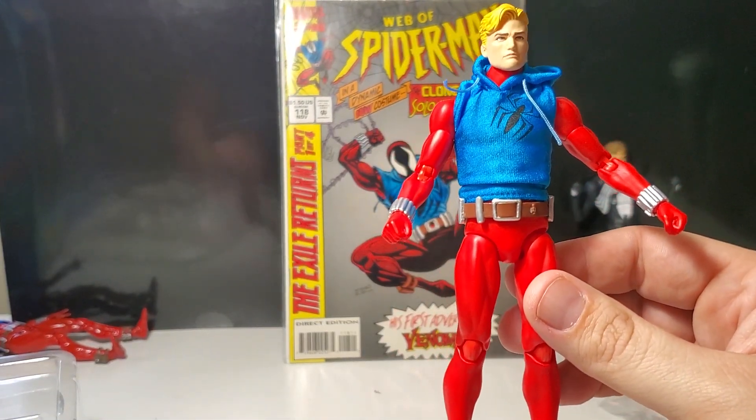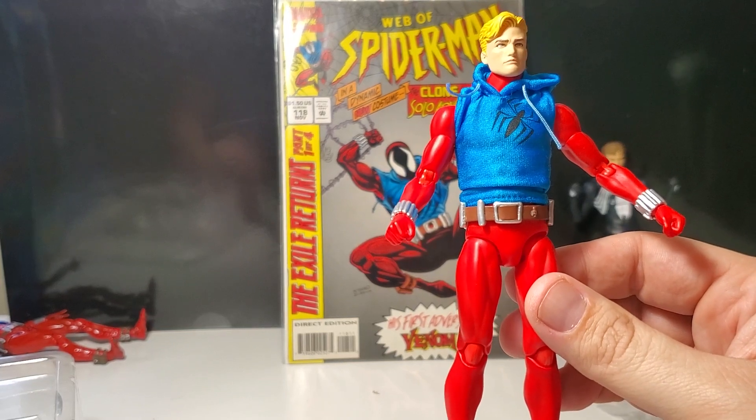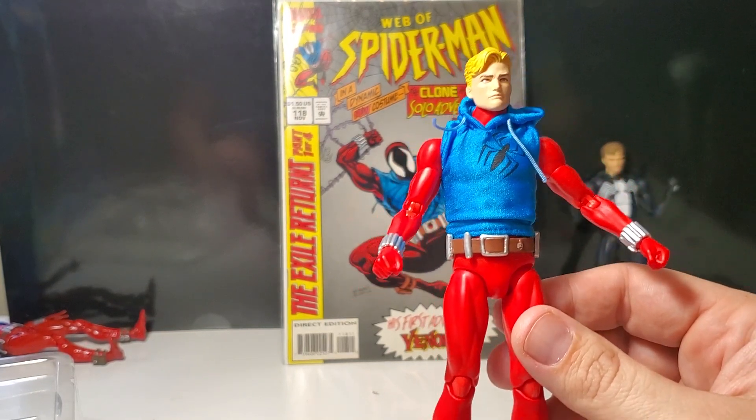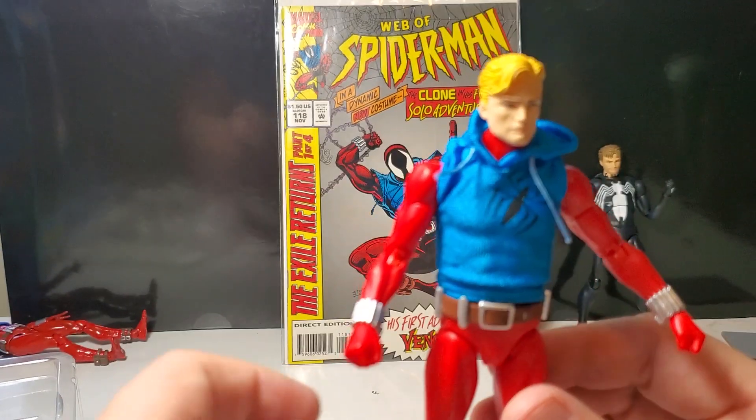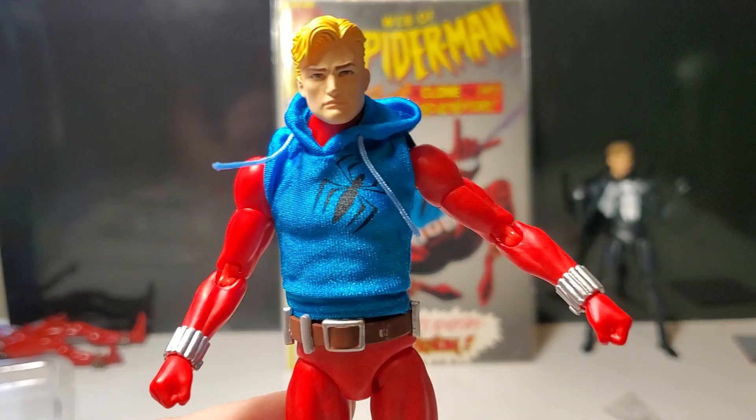Scarlet Spider — classic Spider-Man character of the 90s, still going today. I don't like the direction they took him in, made him a little bit evil. But if you like the video, please like and subscribe. God bless you all. Peace.